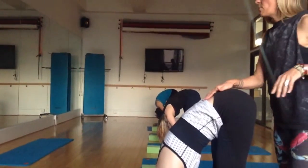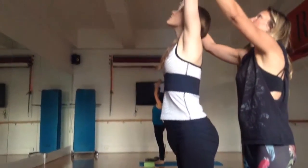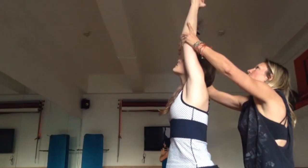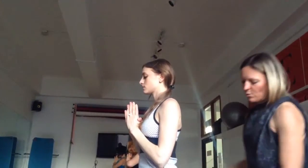Come all the way up one vertebrae at a time. Big stretch — bring your palms together. Look up at your palms. Almost like you can touch the ceiling. Bring your hands to prayer and touch the top. Bow your head. Beautiful.